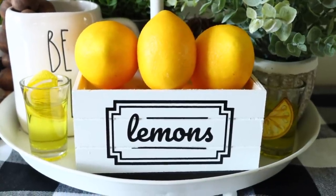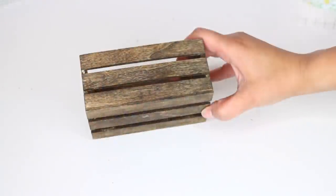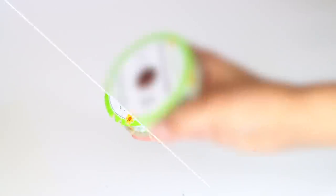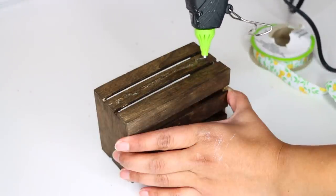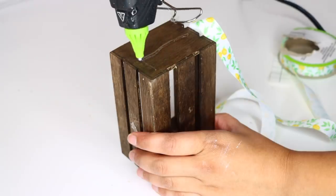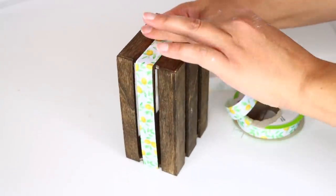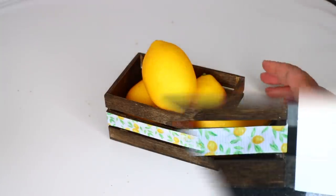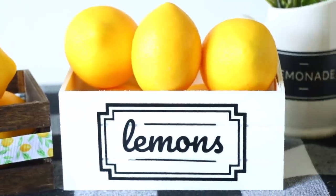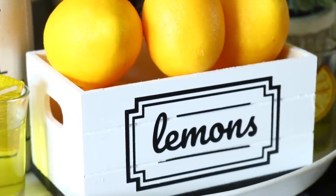I decided to make one more lemon crate. This time I'm using the smaller of the two sizes from Dollar Tree and stained it using Minwax stain in dark walnut. Then I'm taking this lemon ribbon I got from Dollar Tree and gluing that around the crate using hot glue — though you could use whatever glue you like. Same thing: I put some lemons inside the crate and now I have two simple, cute crates I can put on top of a tiered tray or decorate with anywhere else around my home.